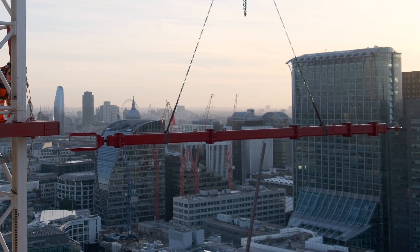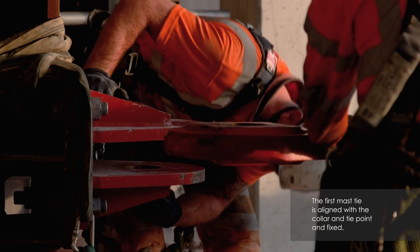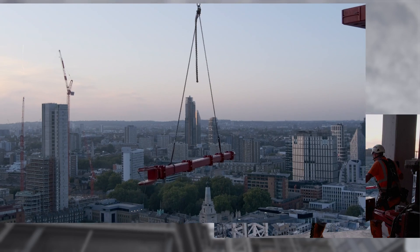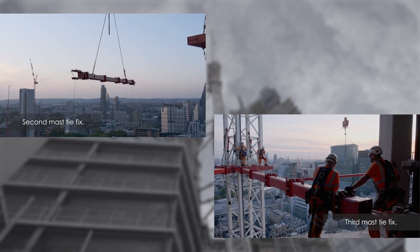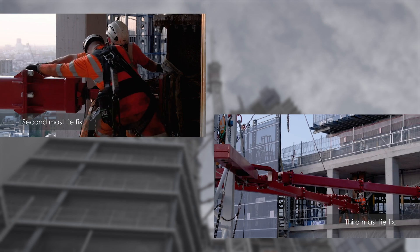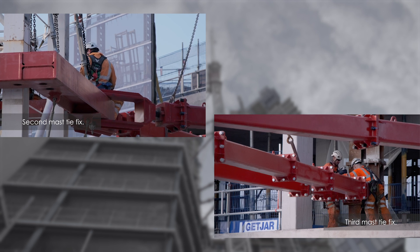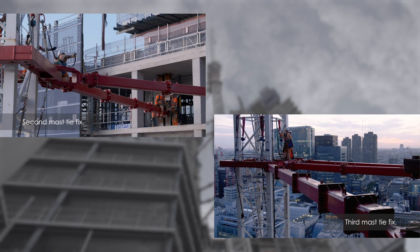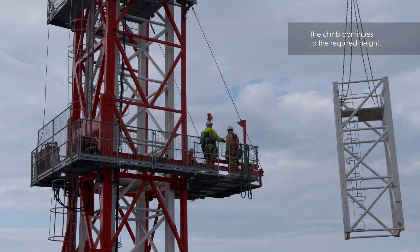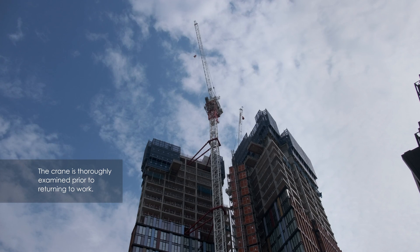The ties are lifted and fitted to pre-installed brackets on the building. The climbing frame is refitted and the climb recommences. At the end of the climb, the climbing frame is disconnected and lowered. The crane is tested, thoroughly examined and can then return to work.